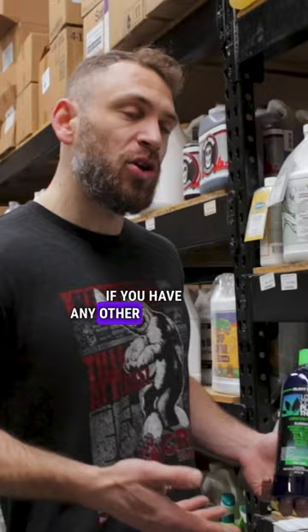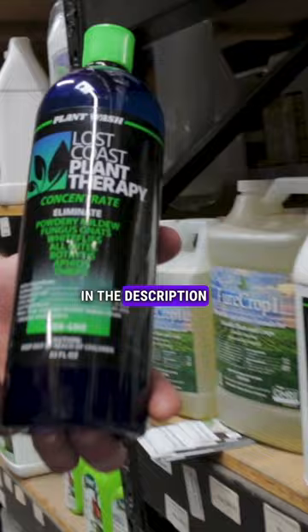If you have any other questions, be sure to visit us at CultivateColorado.com. The link for the item is in the description below. Be sure to give us a follow, like, and subscribe, and hit that notification button.